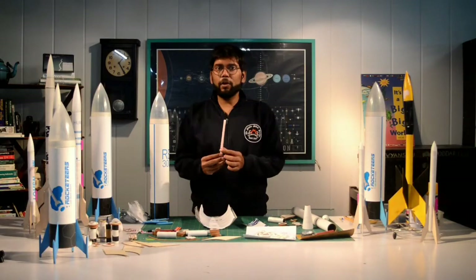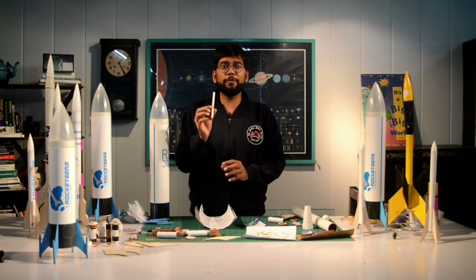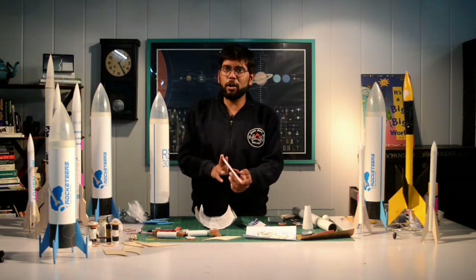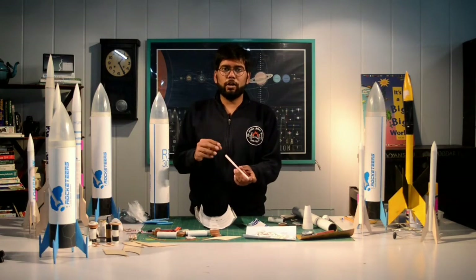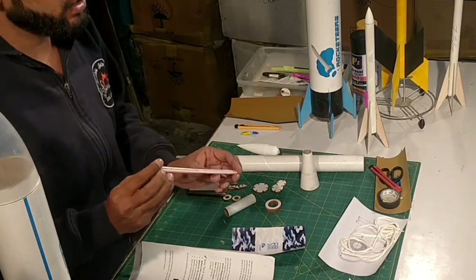We also have a launch lock — this is a very very important component. You need to fix it properly with the rocket. This component ensures that your rocket stays attached to the launch pad before launch. When the rocket is launching, it rises along the launch rod, and this launch lock makes sure that your rocket stays attached to that launch rod.